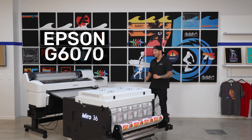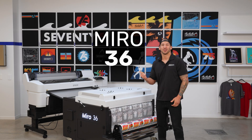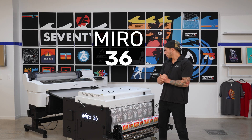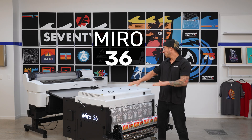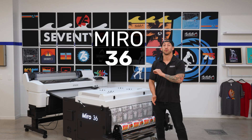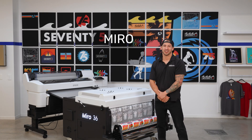This is the Epson G6070, built for high-volume industrial direct-to-film printing. Sharing the stage here on the production floor is the Miro 36, the premier powdering curing system built specifically to match it. Together, this combo delivers a professional-grade solution for full-size direct-to-film that fits your space, your workflow, and your production needs.